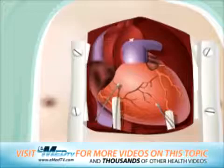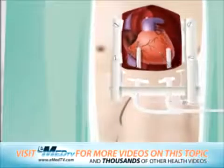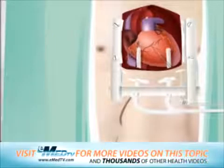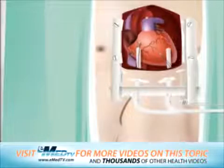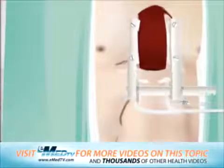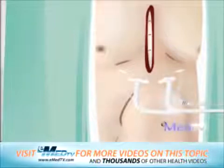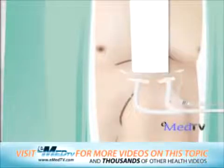Several chest tubes will also be placed inside the chest to collect any fluid that drains into the spaces around the heart and lungs. These help to ensure that the lungs and heart are working properly. Lastly, the breastbone is brought back together with thick steel wire. This helps the breastbone to heal and prevents movement. The skin incision is then closed with stitches and the sterile bandage is applied.